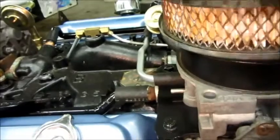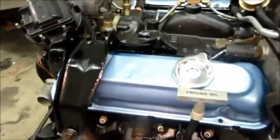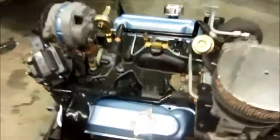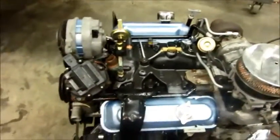Tomorrow I plan to move on to overhauling the compressor and steering pump. Those are the two last things I believe that are going to keep me from putting it in the car. I want to get those done before it goes in.